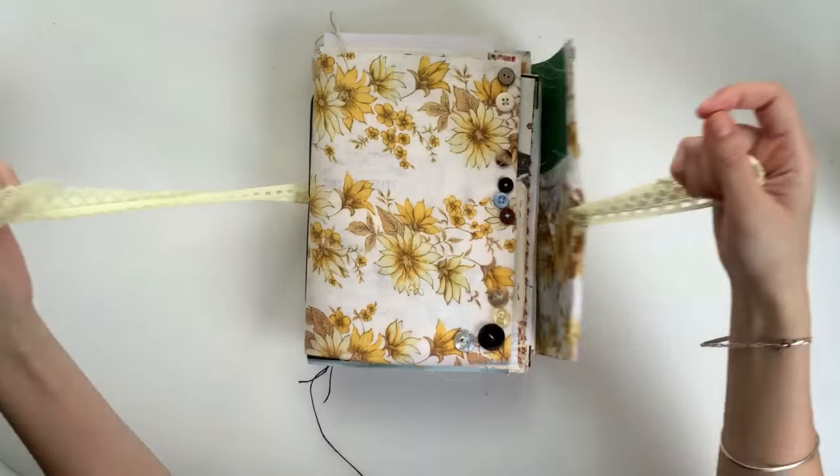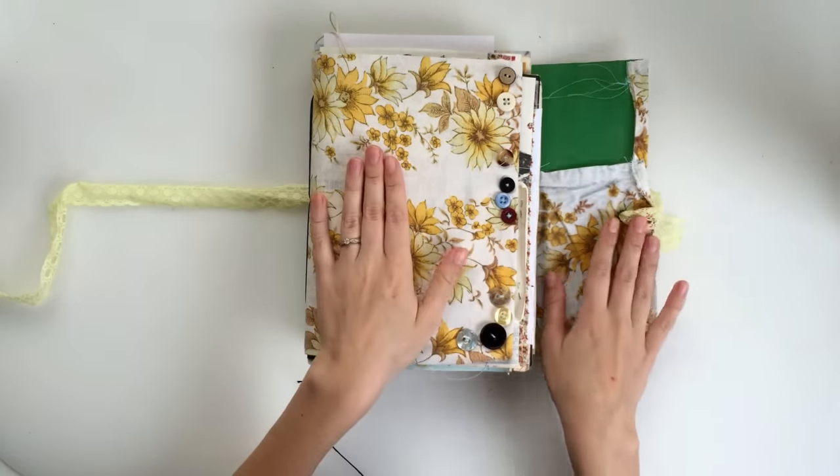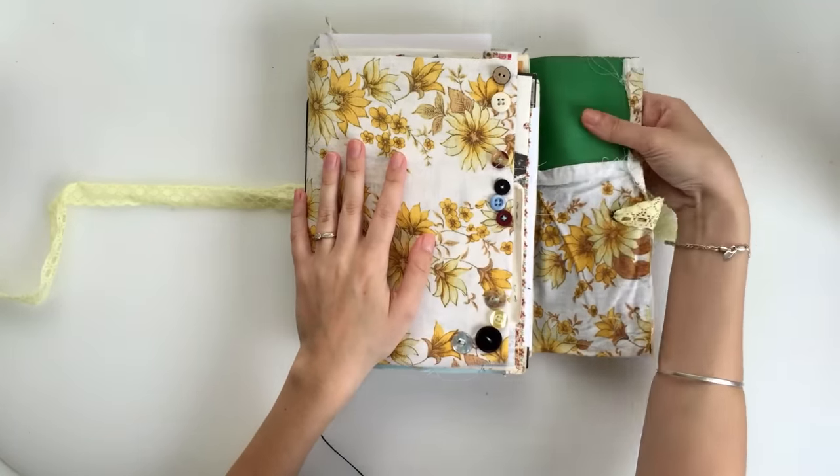I want to try and explain how I made the cover because it's so easy but I'm really happy with how it turned out. Basically, this is fabric — it's fabric and card. The cover is a soft cover.